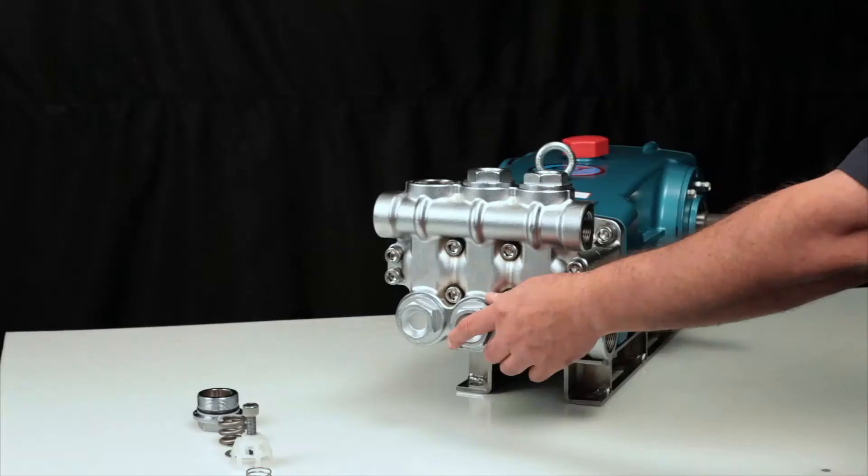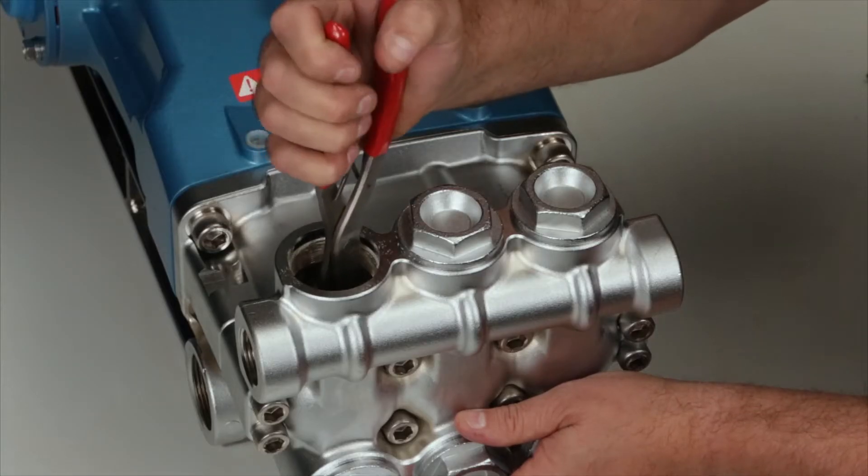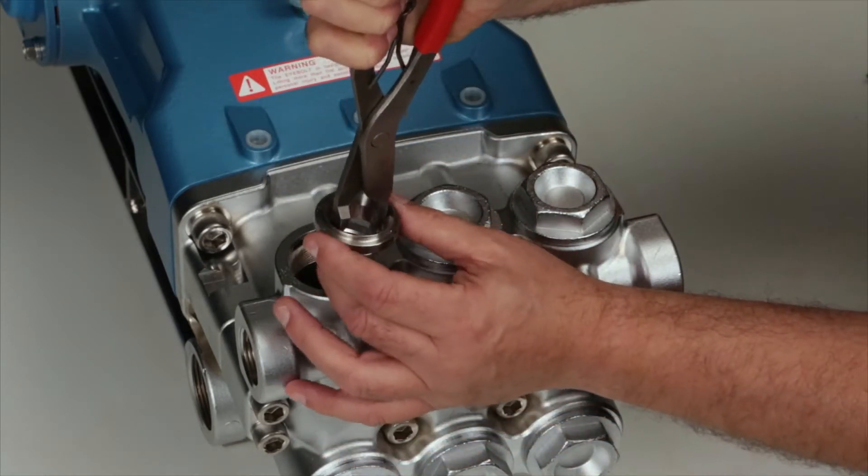To remove the valve seat, use a reverse pliers. Insert the contact surface of the reverse pliers to the inside of the valve seat. Use a twisting motion while pulling away from the manifold to remove.